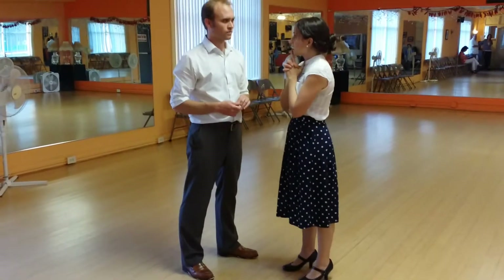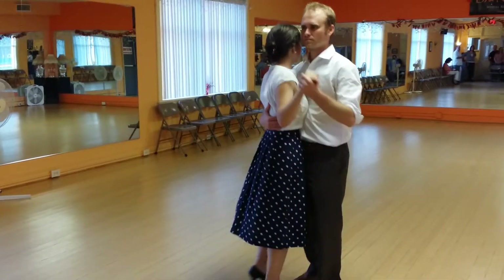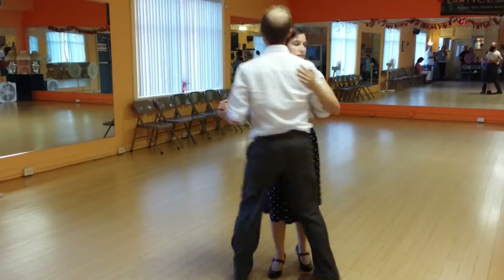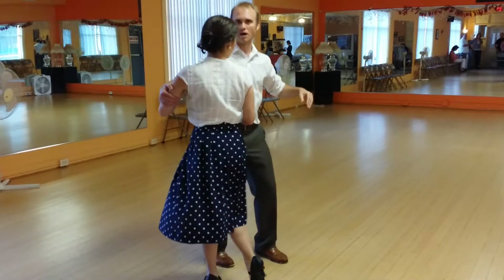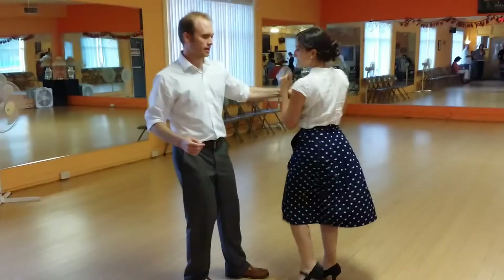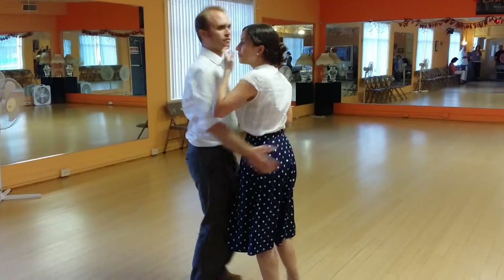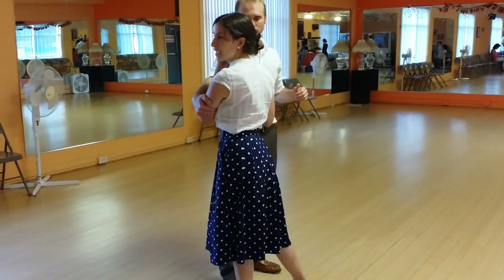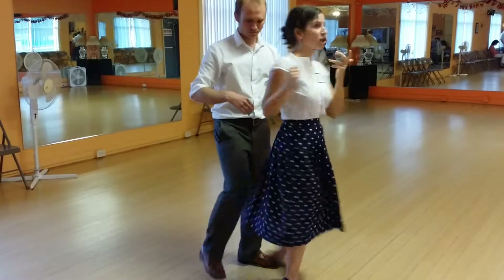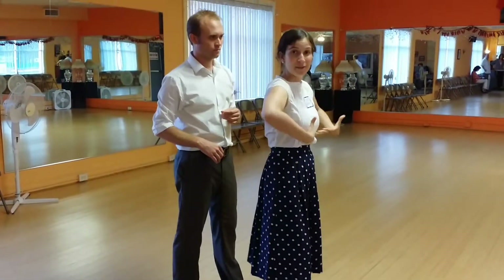Last but not least, we covered arm catches — a new way to connect with our partner. You allow her to spin out, you catch, connect here over the head and finish off. The key there is he can just catch me in my mid-rotation and turn me back around the other way, and he could do that at any time to any arm — could be a surprise.